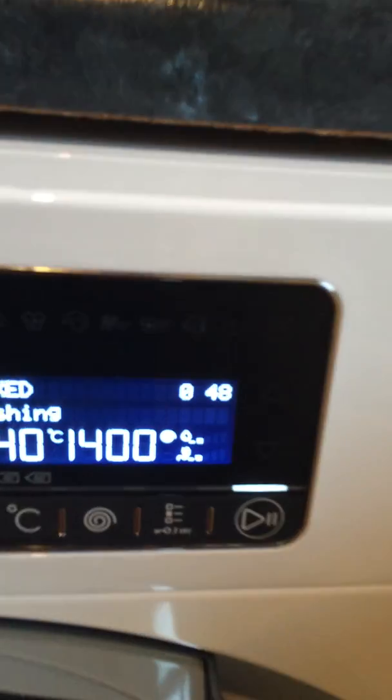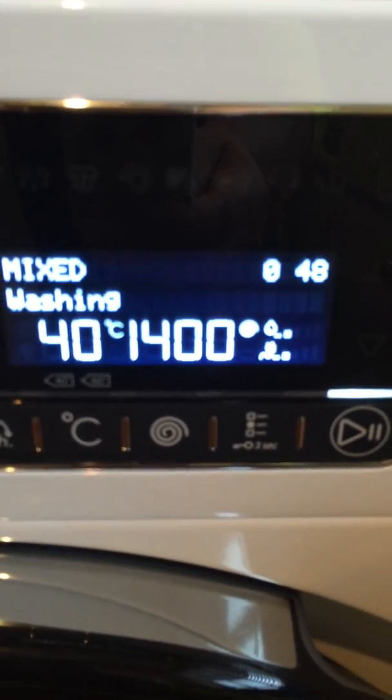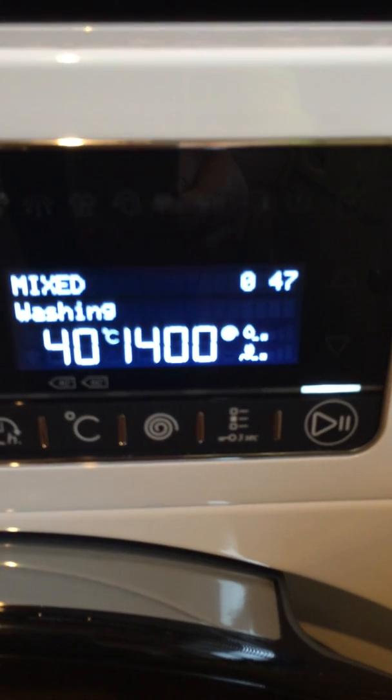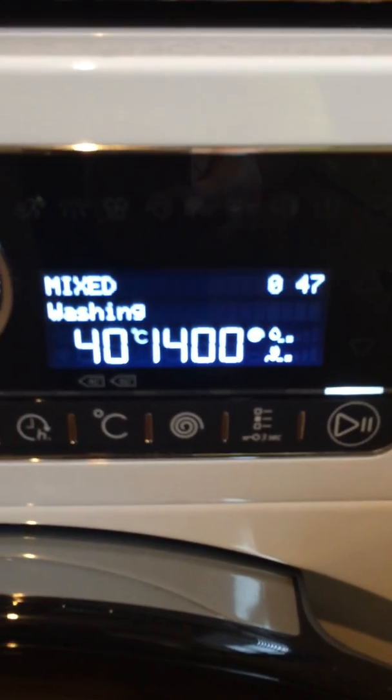All the time you can see the clock ticking down, telling you how much time is left. The clock is telling me there are 48 minutes left on my wash load, running at 40 degrees on the 1400 spin — that's the maximum, but you can choose what spin you want.